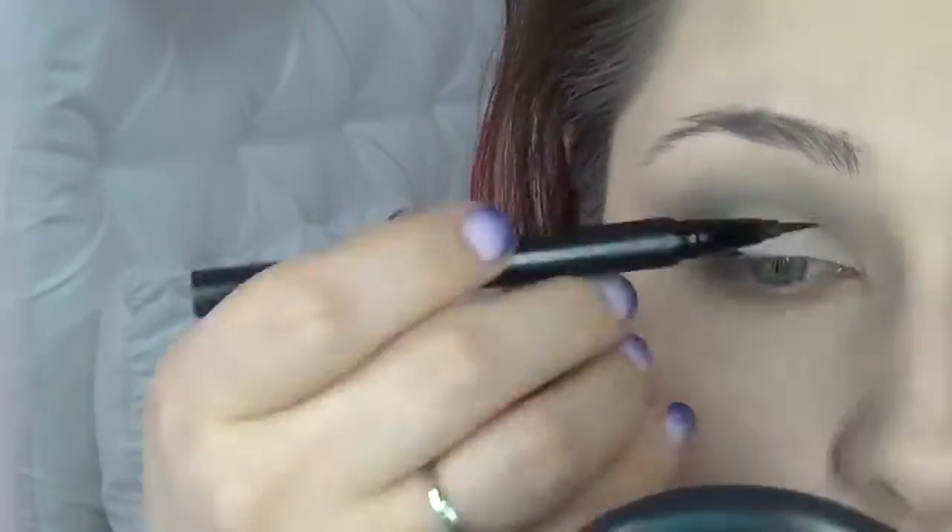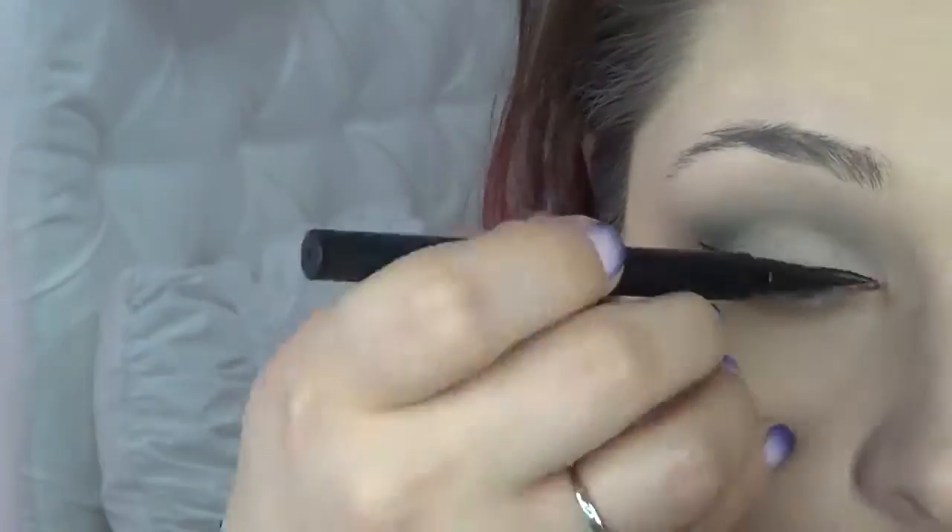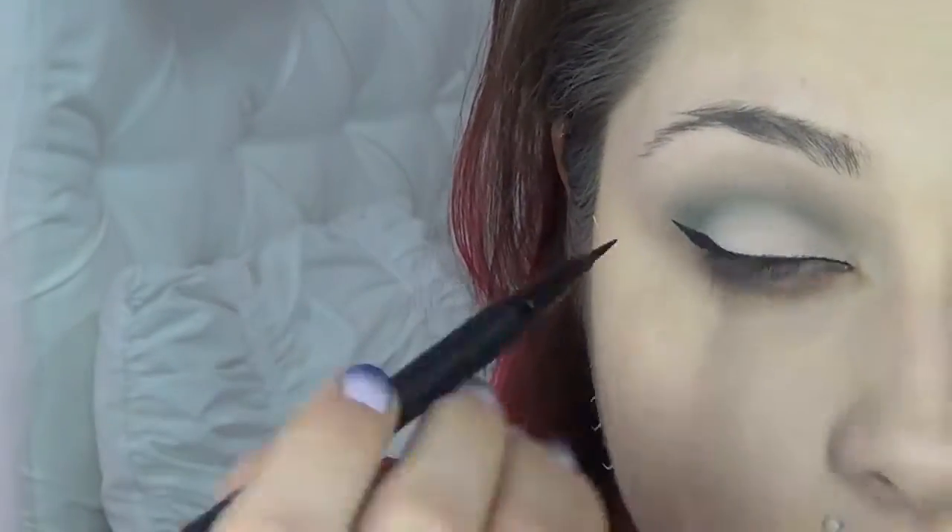Now I'm gonna do my eyeliner — this is Kat Von D's Tattoo Liner. I'm going to do a classic wing, but you can wear whatever you want with this look. Then curl your lashes and apply your mascara.